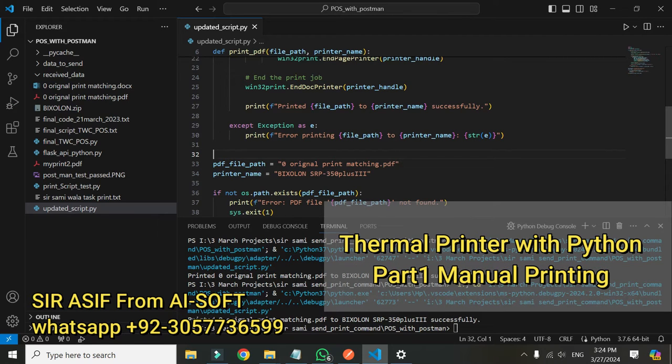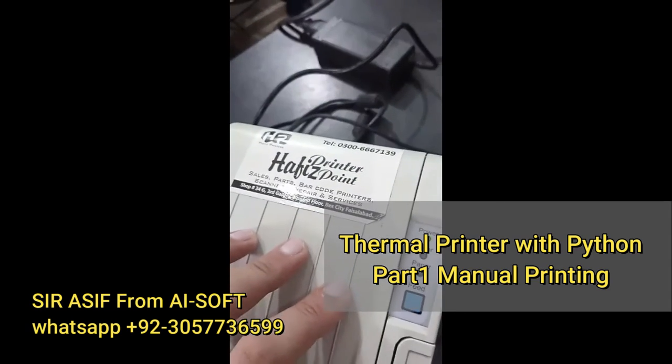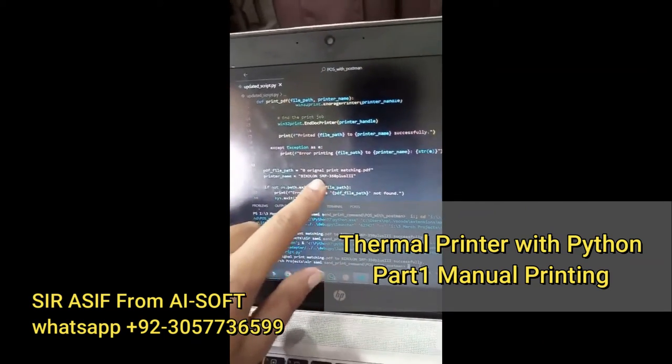Yes, print is given. Let me show you the video — this is the printer that I am using, a thermal printer. This is the print that I have got. This is the script that I just ran — here is the PDF file and here is the printer name.